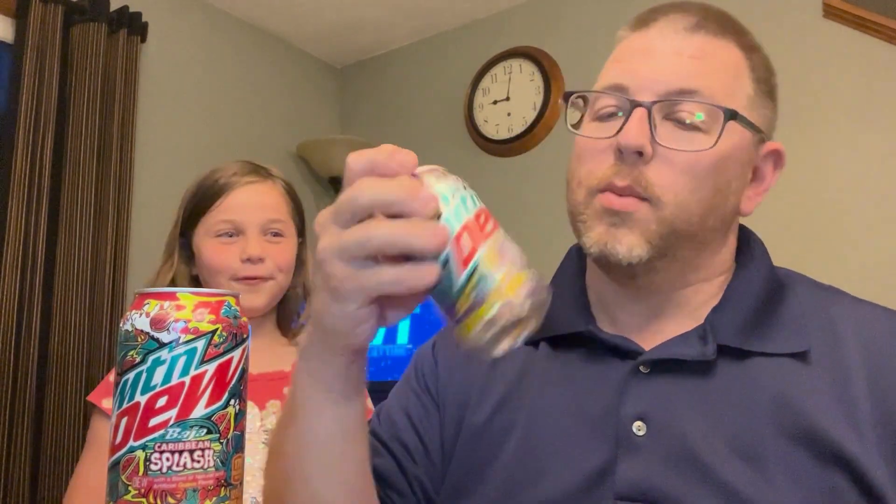What's number two? Probably the Passion Fruit — that one was pretty good. I would also say Passion Fruit is my number two out of the three flavors. And then obviously in last place would be the Caribbean Splash. It was very tasty, it's just the Original Baja and the Passion Fruit were a little bit better.